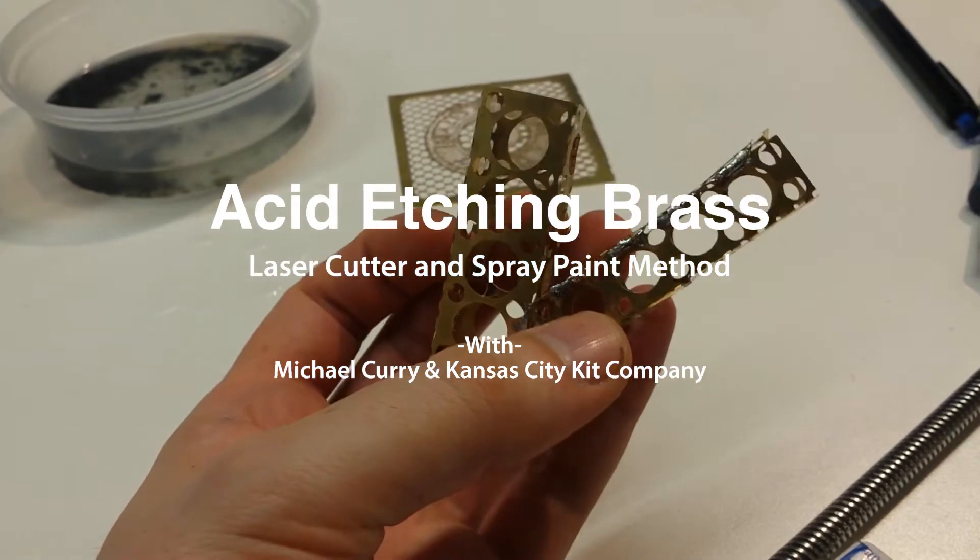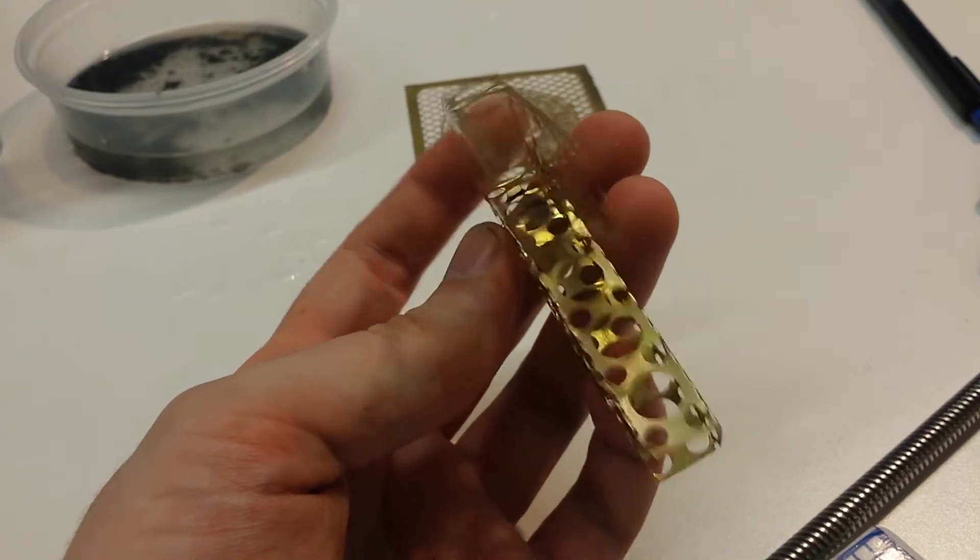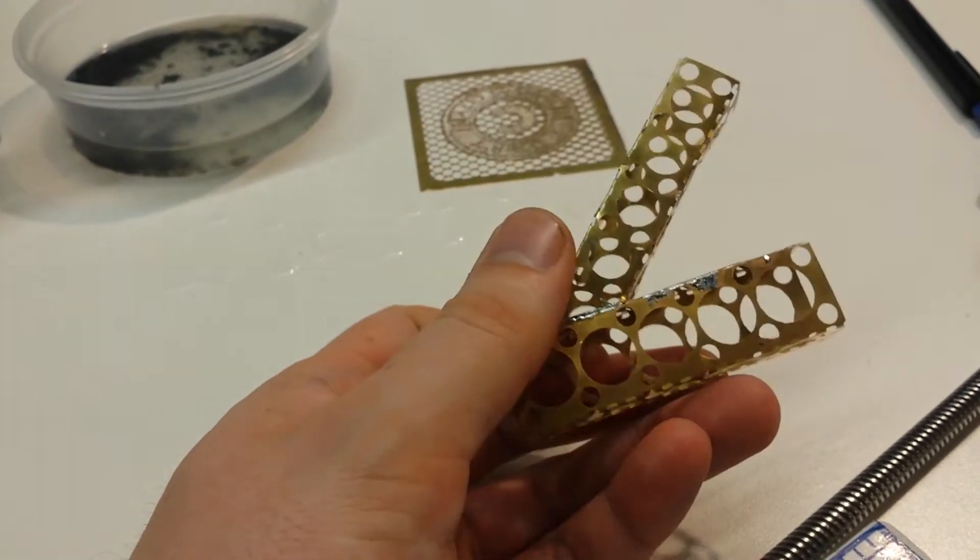Greetings! Today we're going to look at a process for acid etching brass using spray paint and a laser cutter, instead of the traditional photo resist method.